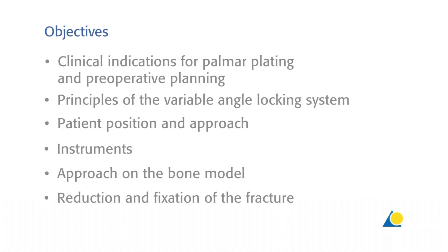The objectives of this presentation are: to identify the clinical indications for volar plating and pre-operative planning; to show the principles of the variable angle locking system; the patient position and the approach; the instruments needed; the approach on the bone model; and the reduction and fixation of the fracture.